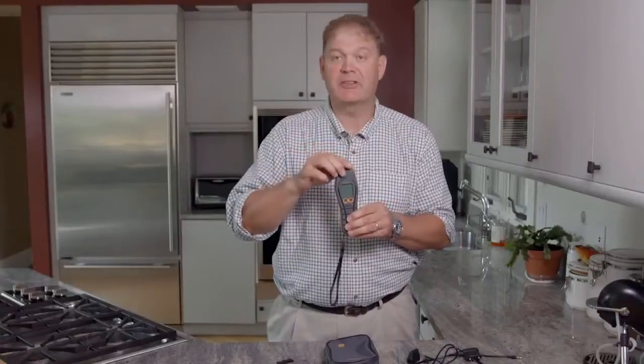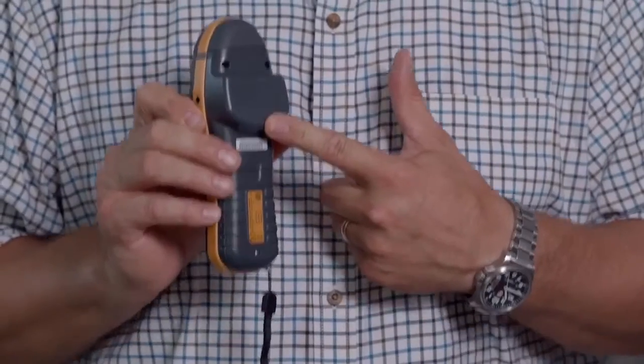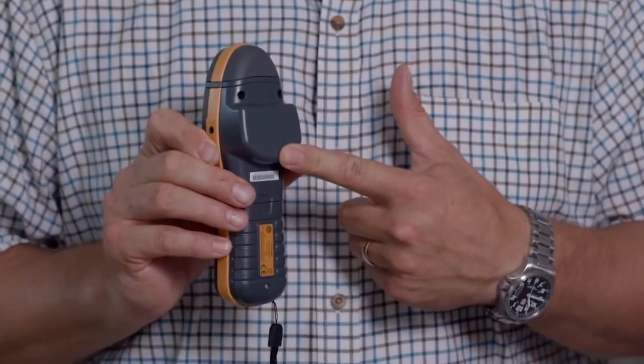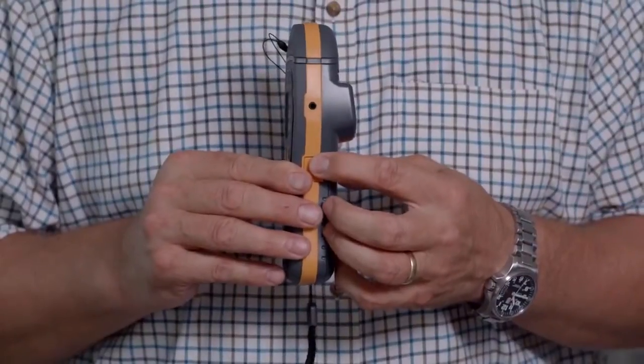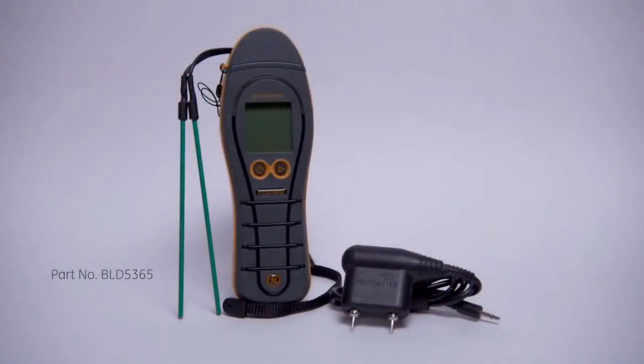The pins on the top are protected by this cap with a leash. There's also a wrist leash and a silicon front cover. On the back of the instrument, you'll see the large flat area for positive engagement for the RF non-invasive mode, and on the side you'll see the port for the accessories. The instrument comes with a carry pouch, a pin type extension probe for getting into hard to reach areas, and also the insulated deep wall probes.